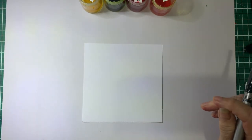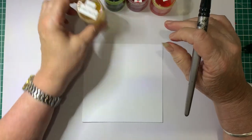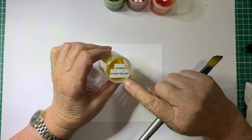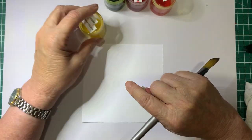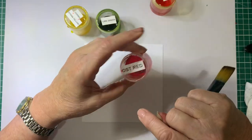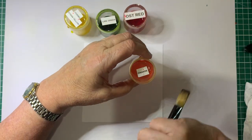We're going to paint some colours up in the sky. This one is actually a different brand to brushos — it's called Cosmic Straw Yellow, and it's got like a bit of a shine to it. We're going to use some Lime Green Brush-o's, Ost Red Brush-o's, and Orange Brush-o.